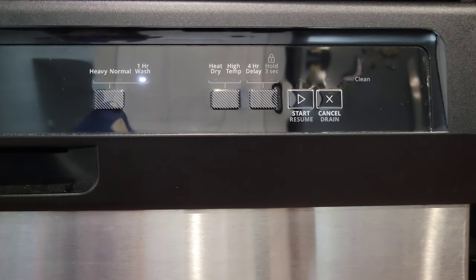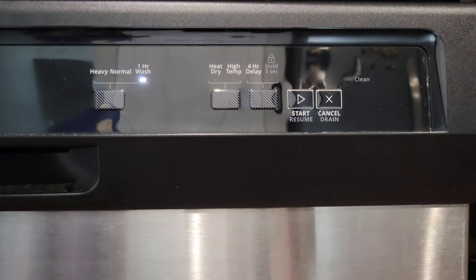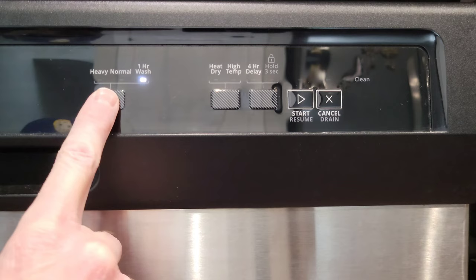The user guide says One Hour Wash will run for typically one hour but has a max time of 65 minutes. You'll notice that the heat dry button turned off for this cycle.